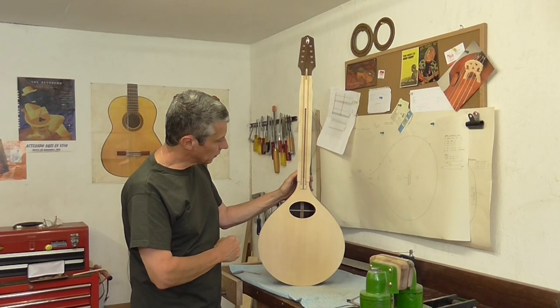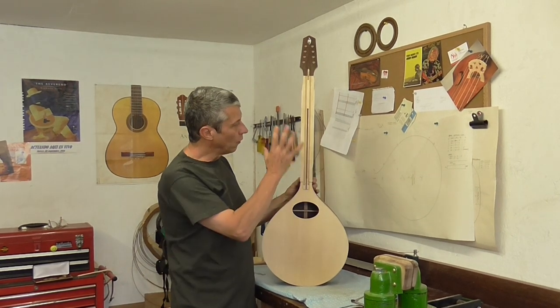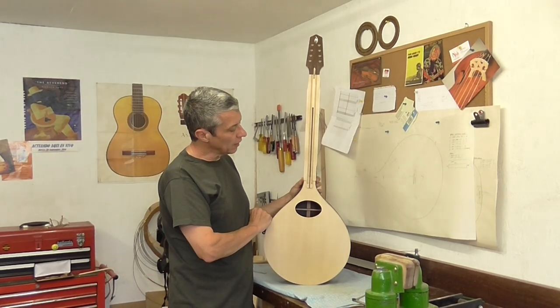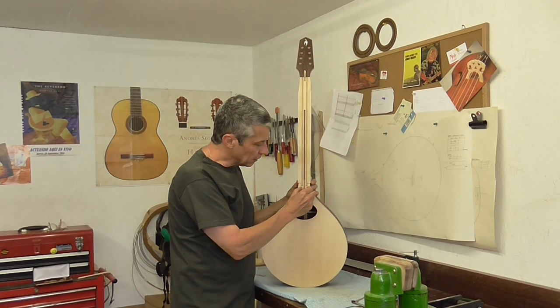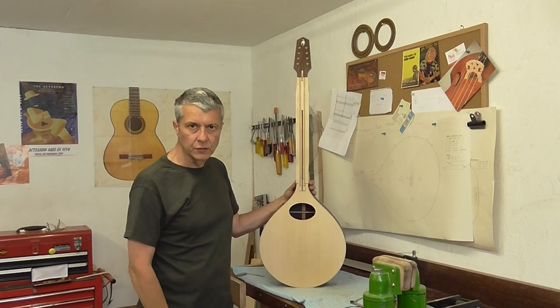I think a glue joint is acoustically superior. Once that's been glued in and the glue has dried, a couple of wooden pins will go in here — belt and braces — to make sure that neck is never going to move.